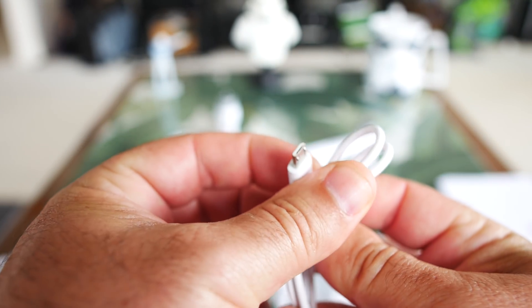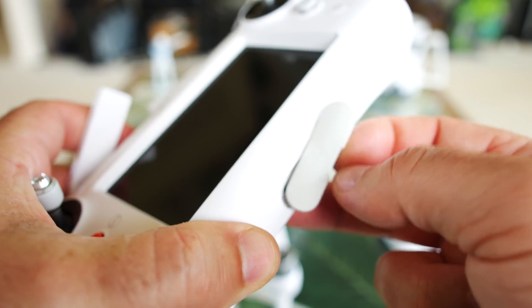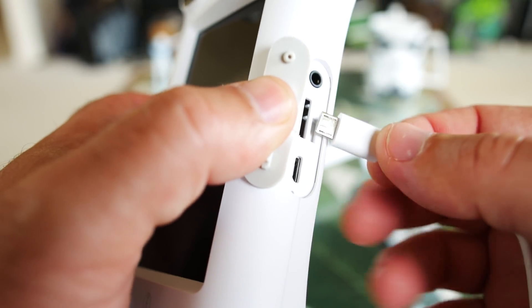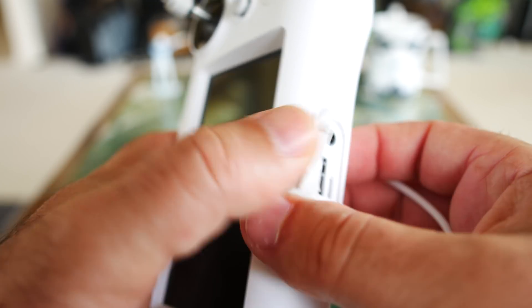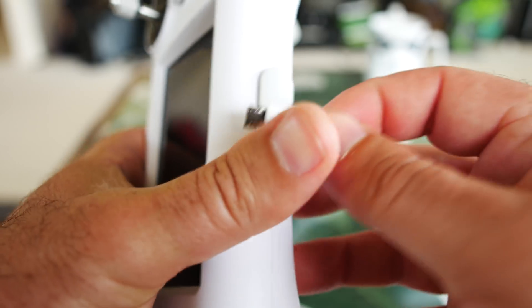We've got this little bag here — this is going to be a USB cable, micro USB to USB on the other end, and it looks like this is just for charging our controller. Pulling the controller up for a closer look. Very similar to a lot of the FIMI or Xiaomi products in general, we have this little thing that folds out.